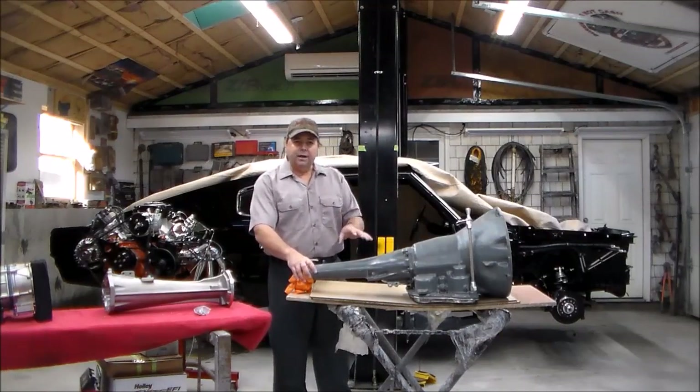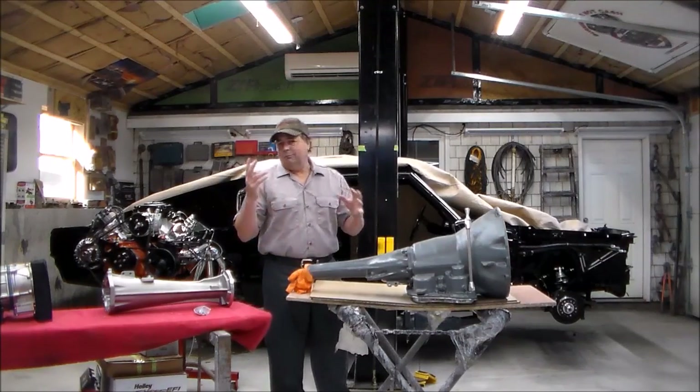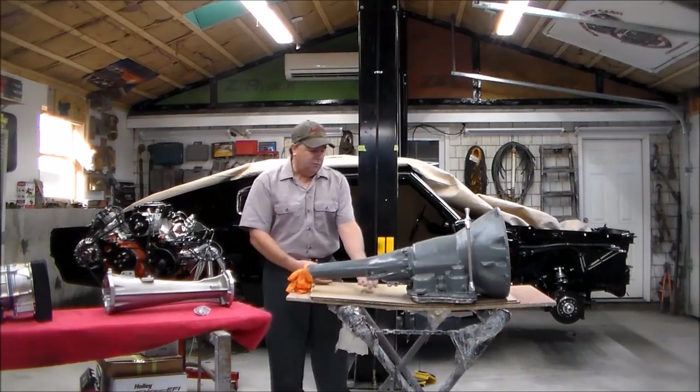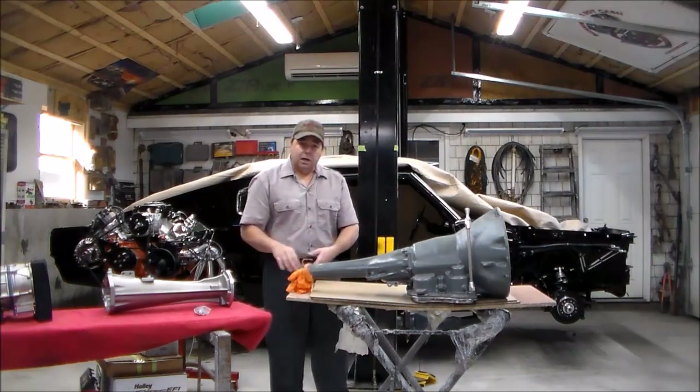The first thing we're going to do is remove the tail housing off the back of the transmission. I'm going to pop these bolts out, flip the transmission over, and there's an inspection plate on the bottom of the tail housing. I'll take that off, there's a snap ring in there, and this housing is going to come right off.